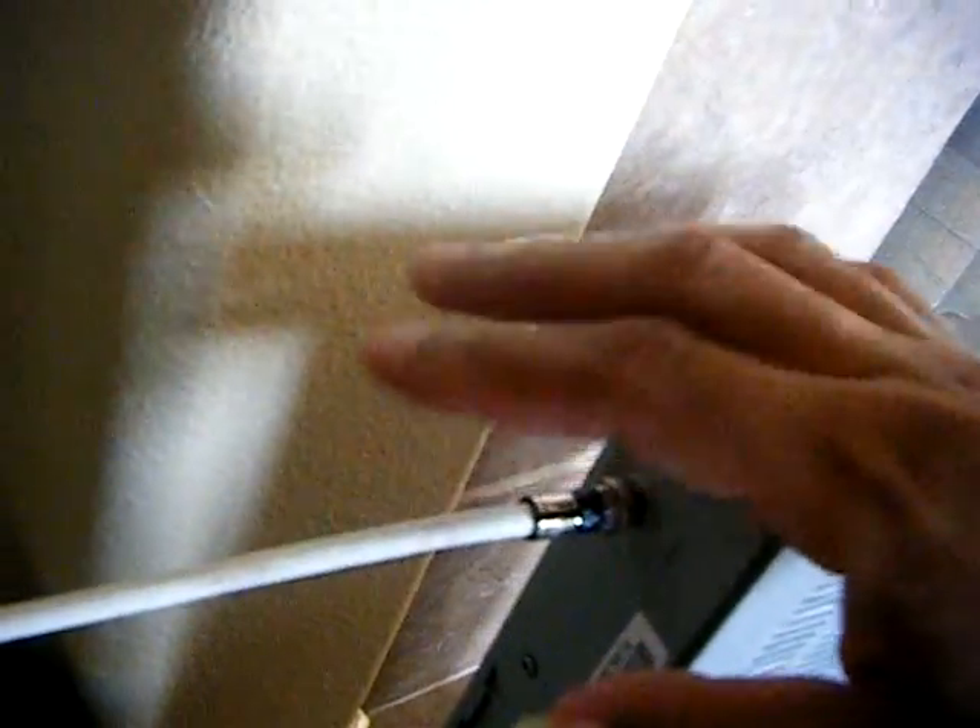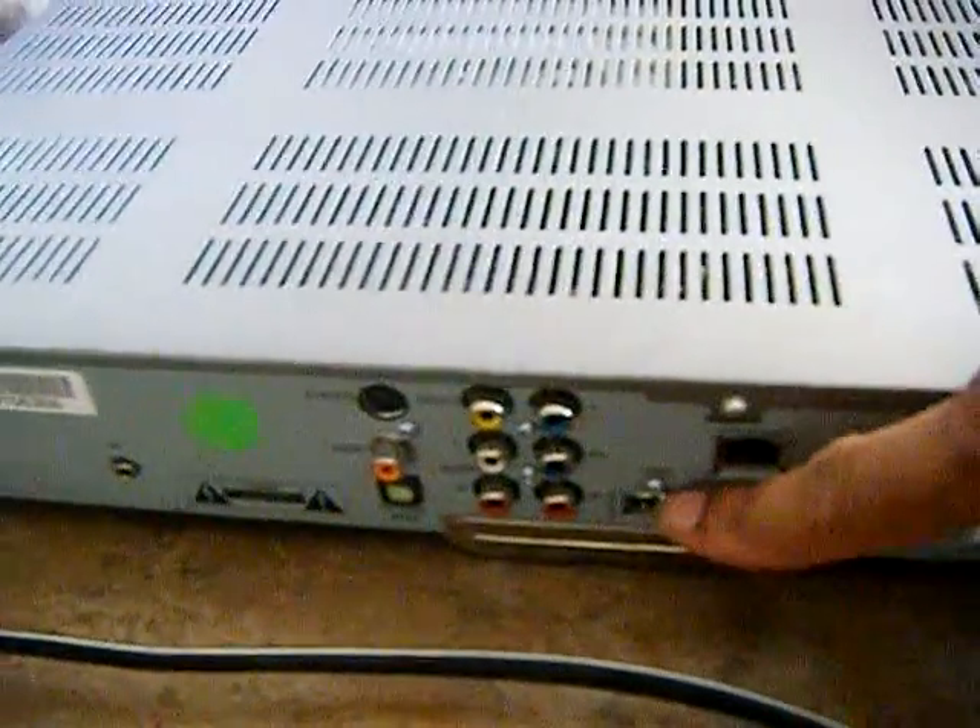Here's a high definition receiver. I want to make sure the signal is going into the RF. We got signal here — this is the signal coming from the wall. Now on the back of the box here, we have the HDMI and component hookups right here — your component here and your HDMI here.